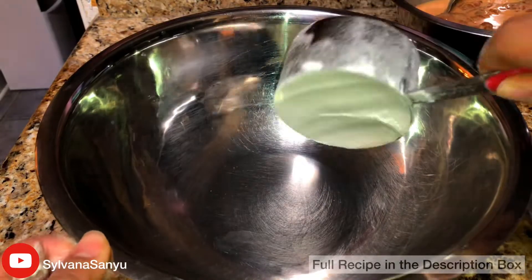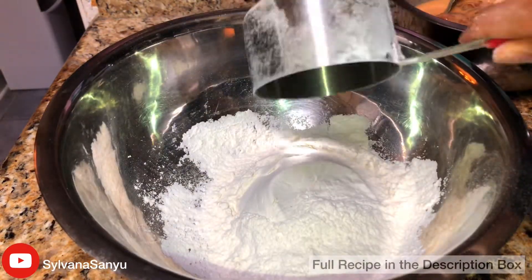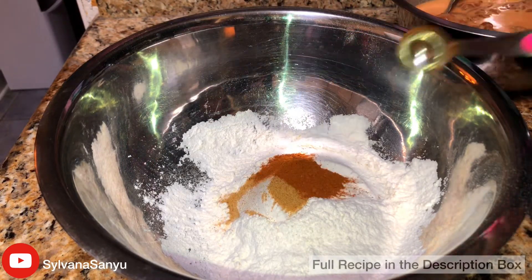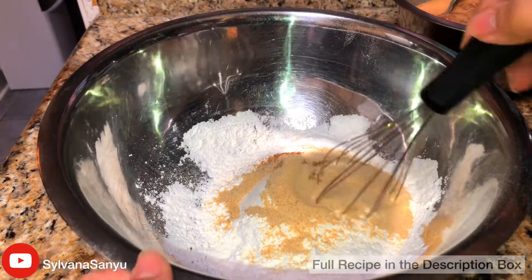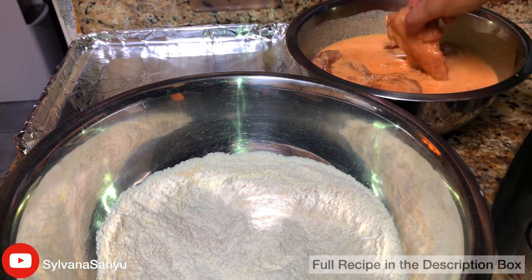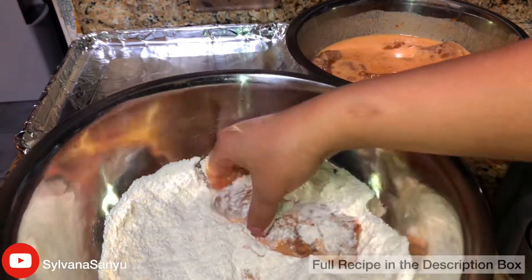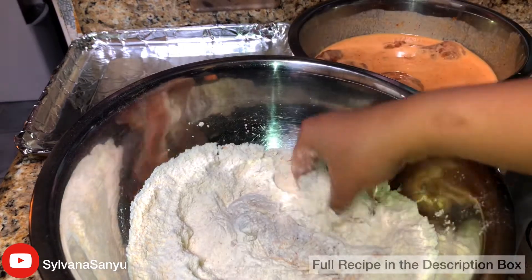Now in a large bowl add in all-purpose flour, seasoned salt, cayenne pepper, garlic powder, and mix them all up. Take your marinated tenders and put them in the seasoned flour and pack it on really nice. Repeat the process.